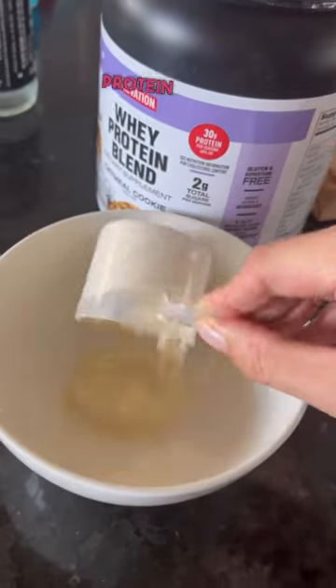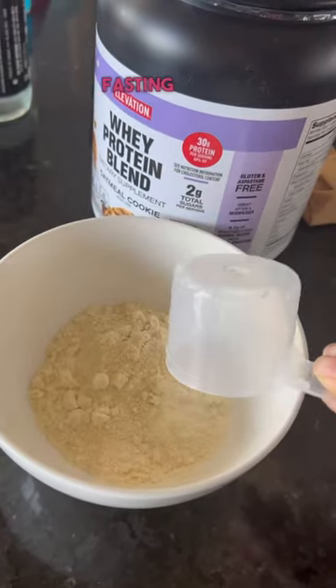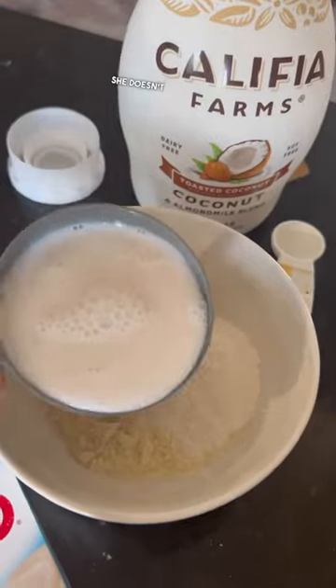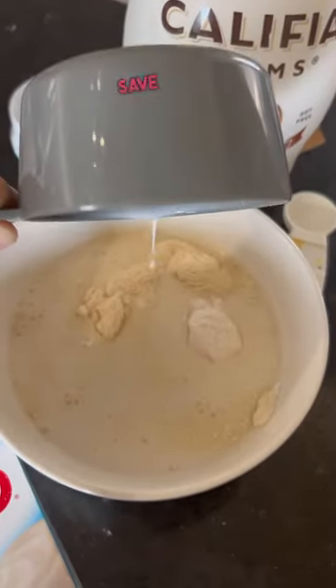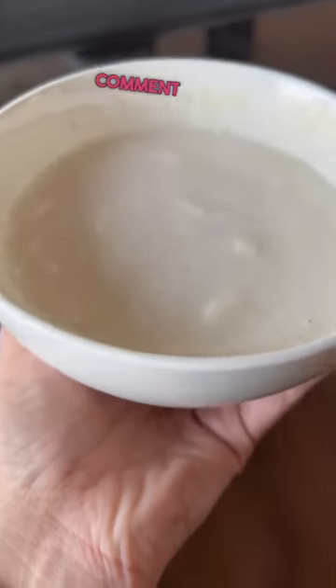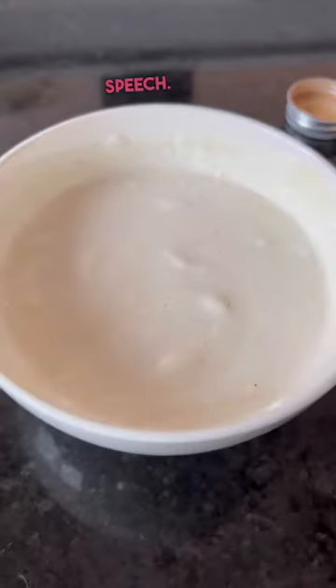This is a very simple protein pudding and I was inspired by a fellow fasting foodie friend named Tara. Thank you so much for this idea, Tara. She doesn't measure, but I did my best to save measurements so I could share with you guys. I will list them all in the pin comment because it's much easier to reference text than speech.